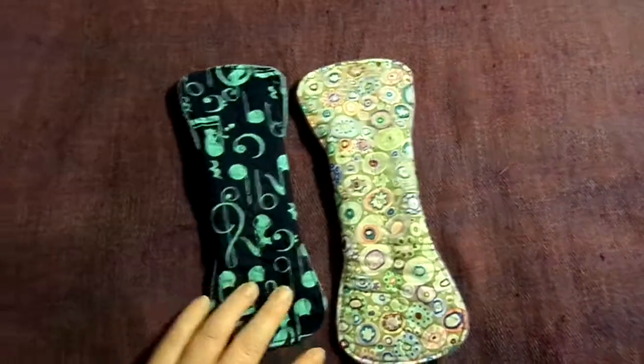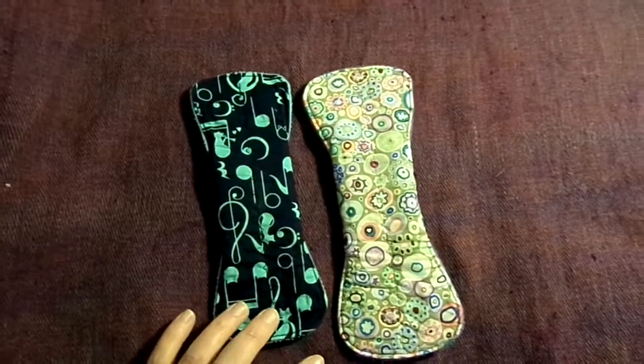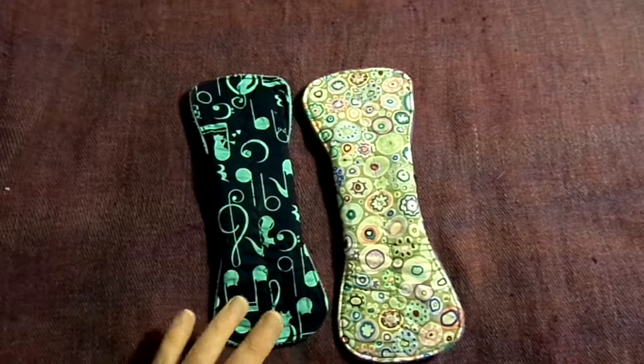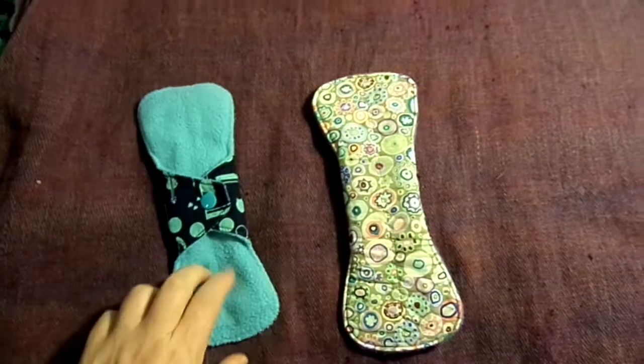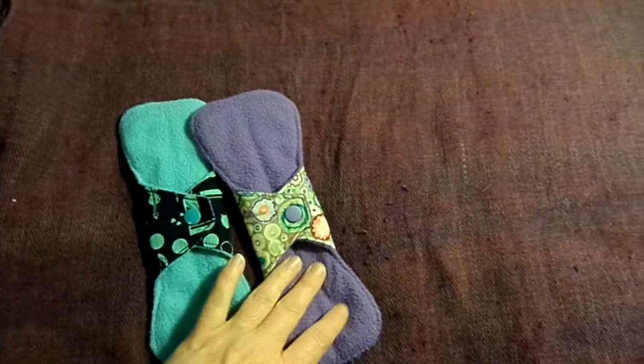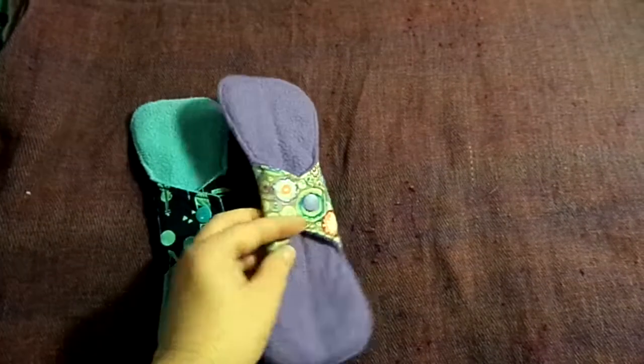These are by a Melbourne maker called Tullercloth. They are both cotton topped, cotton terry flannel core and water resistant poly fleece back. As you can tell, this one here is an 8 inch and this one here is a 9 inch.